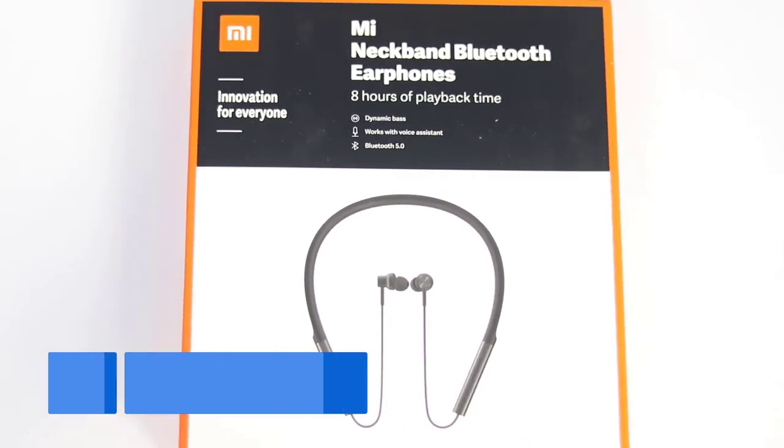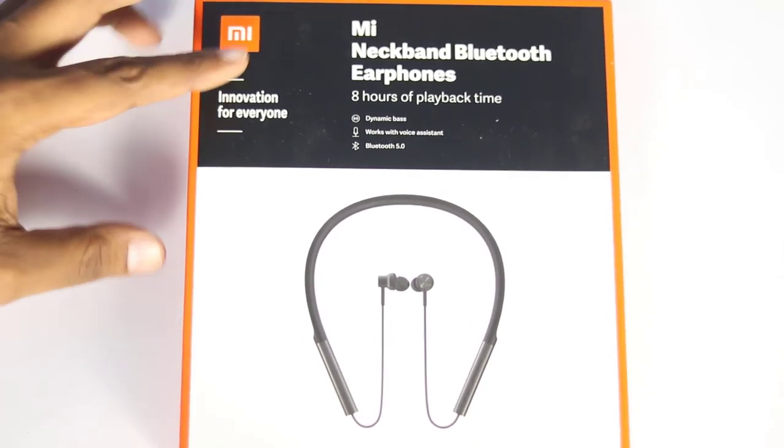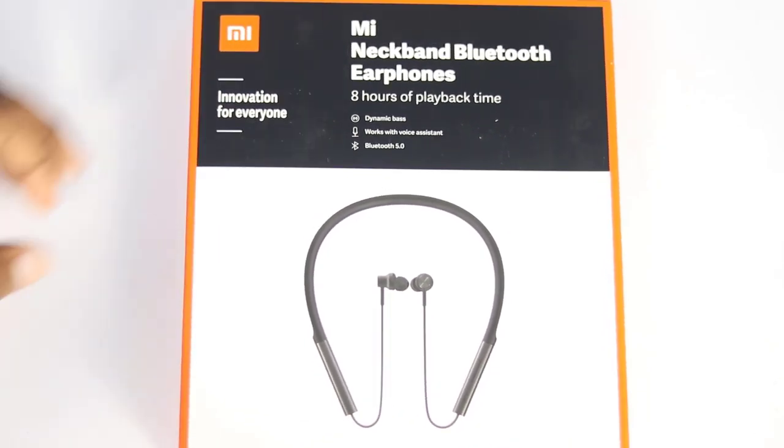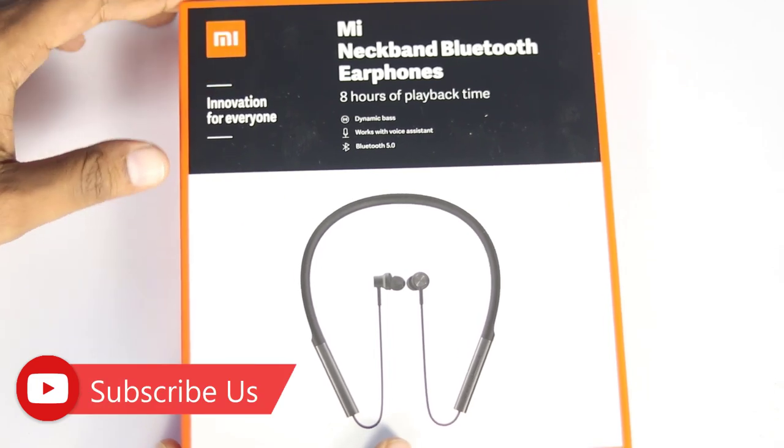We are going to open this box. It features dynamic bass and works with a voice assistant. We are also going to talk about Bluetooth 5.0.